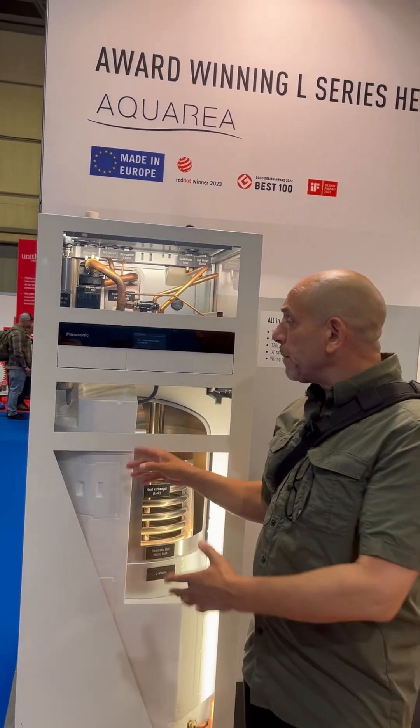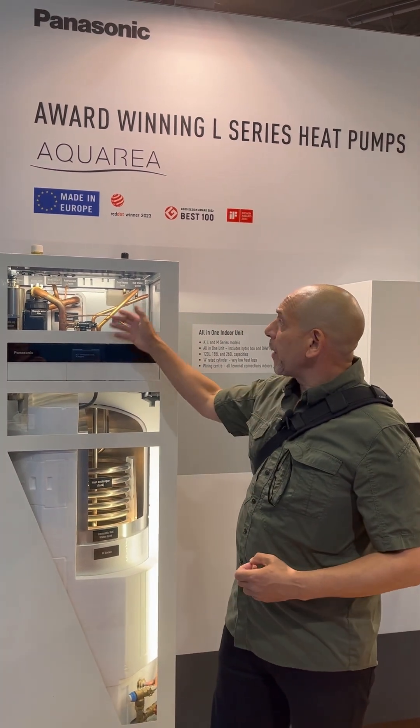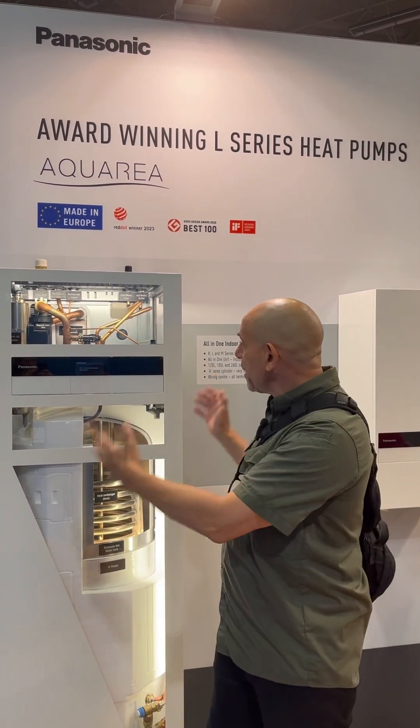It's probably one of the most efficient cylinders on the UK market, and it really is a great product for somebody looking for a seamless, high-performing installation.